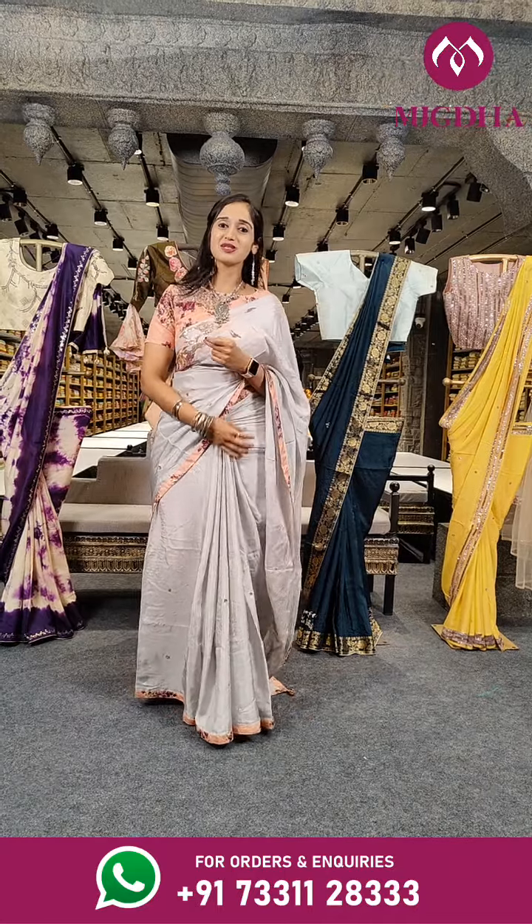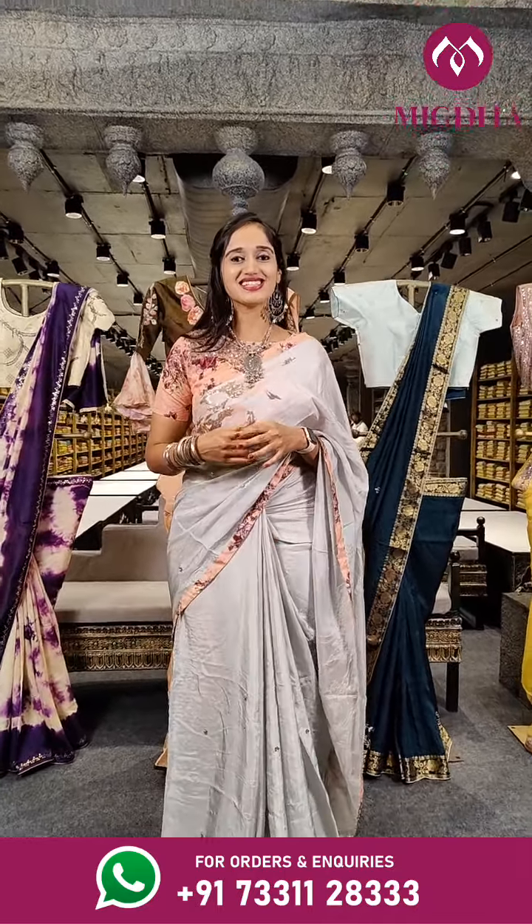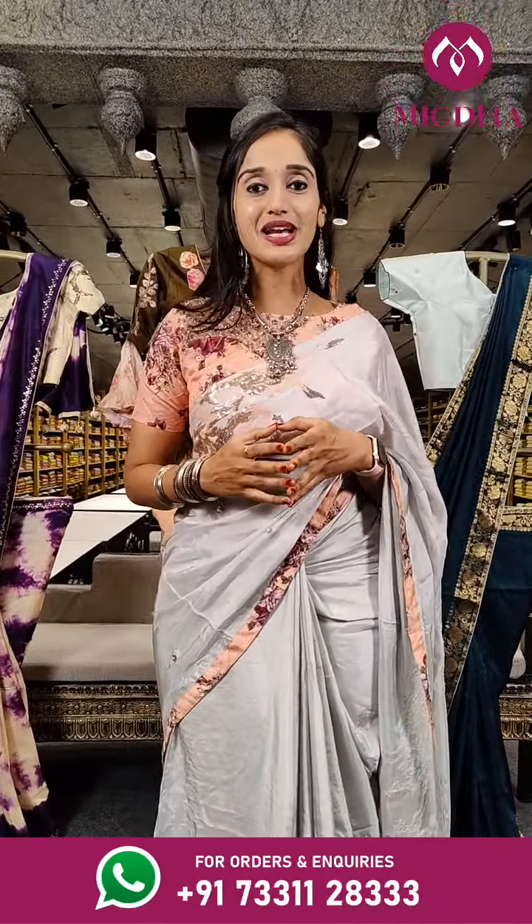Hello everyone, this is Vali and welcome back to Mugda Arts and Studios. In this session we are going to show you beautiful party wear pants and sarees.